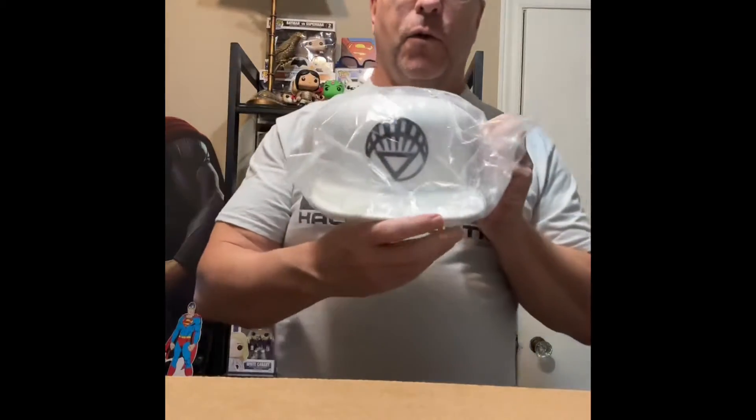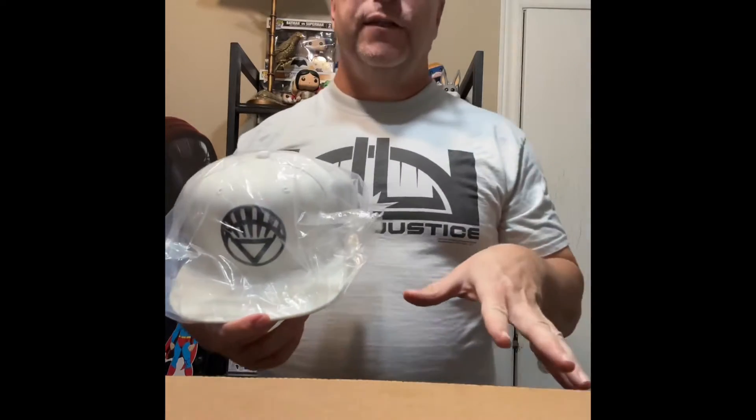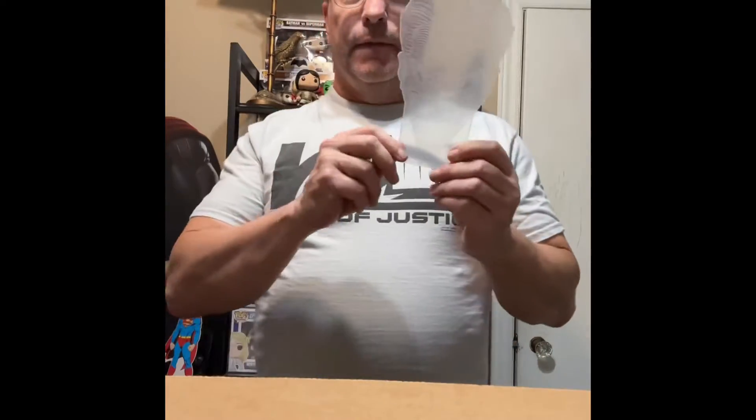First off, a White Lantern baseball cap — so cool. I don't wear a lot of hats but still, it looks pretty good. That's kind of nice.